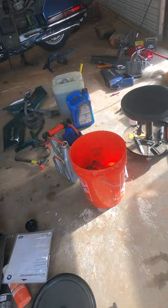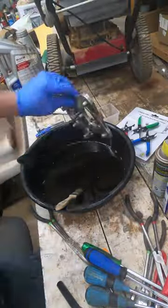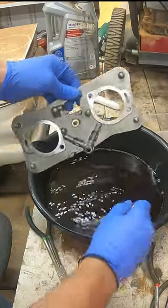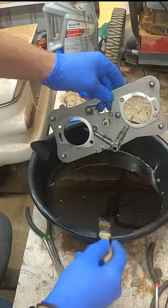It just really helps get all that dirt, grime, and grease off. It helps loosen that up. So now I'm using a bristled brush, just giving it a nice good scrubbing. As you can see, these plates are cleaning up very well, looking brand new.